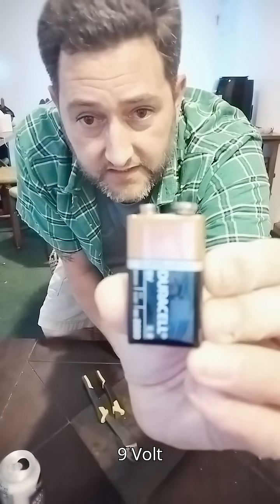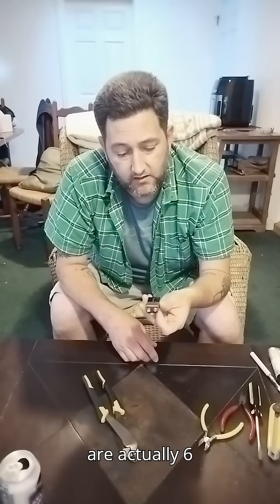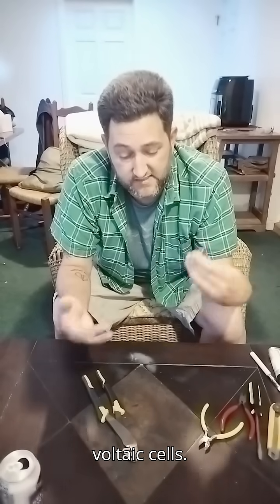I'd like to teach you a little about batteries. Here I have a 9-volt battery. You may not know this, but inside this 9-volt battery are actually six little AAA batteries, which are more technically voltaic cells.